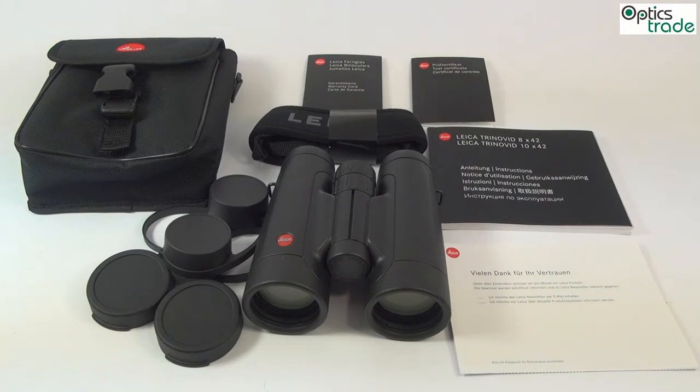There were quite a few newer generations, and this one — the Leica Trinovid HD — is the latest.